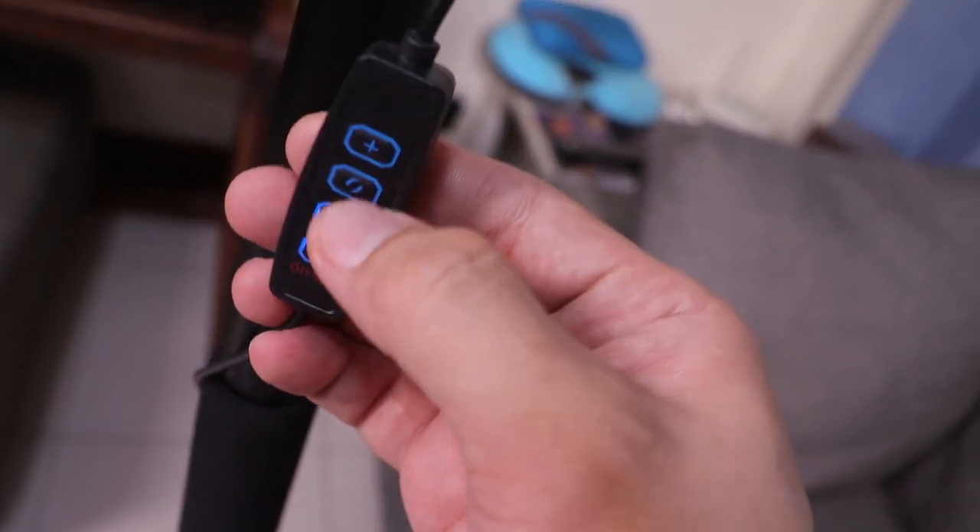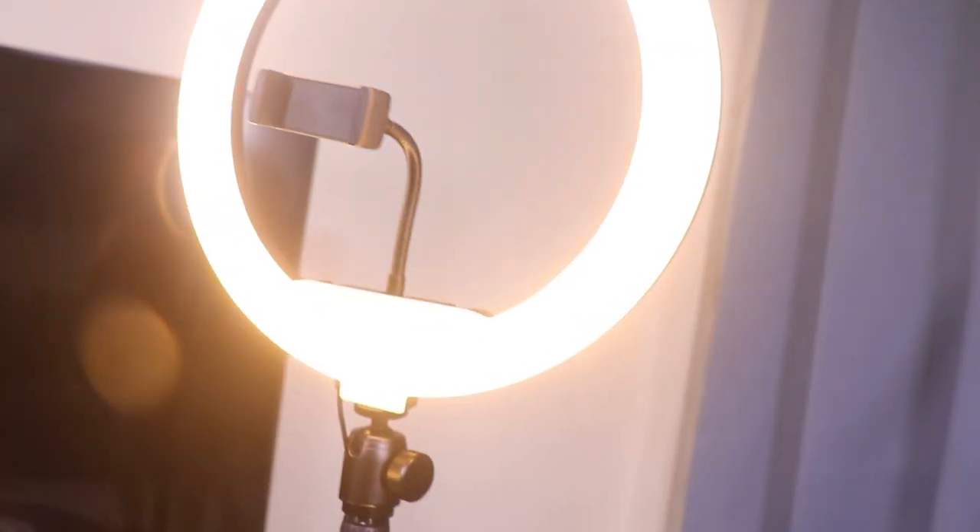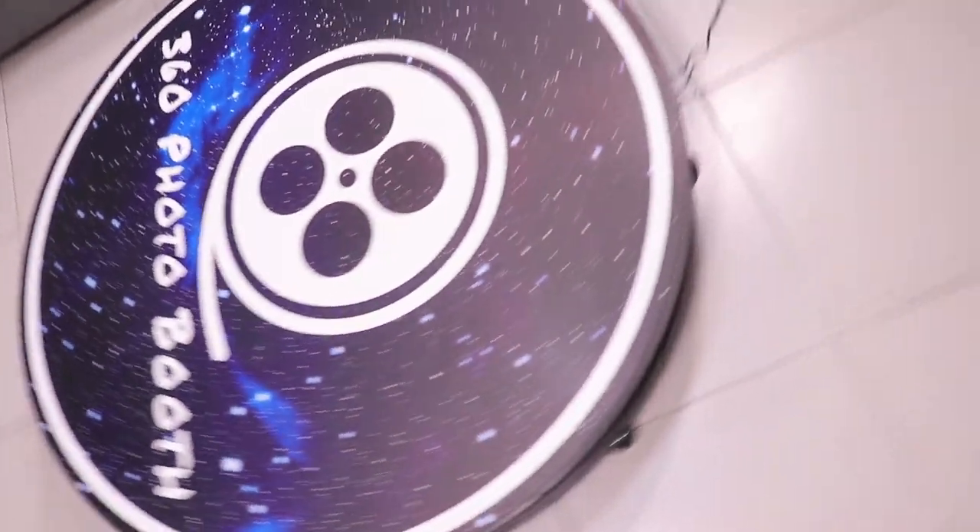For the ring light I also used a power bank, so the wires are going down connected to it. The ring light has three different color tones that you can choose from.